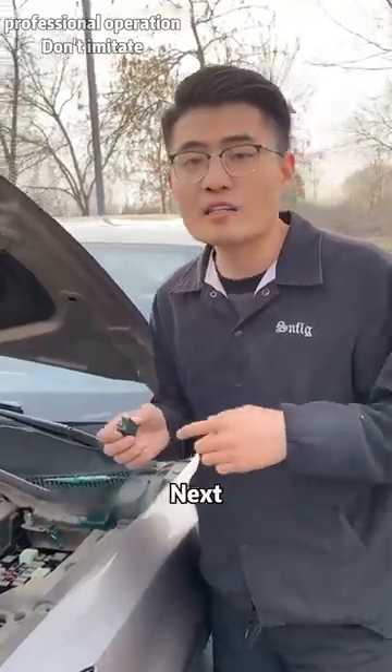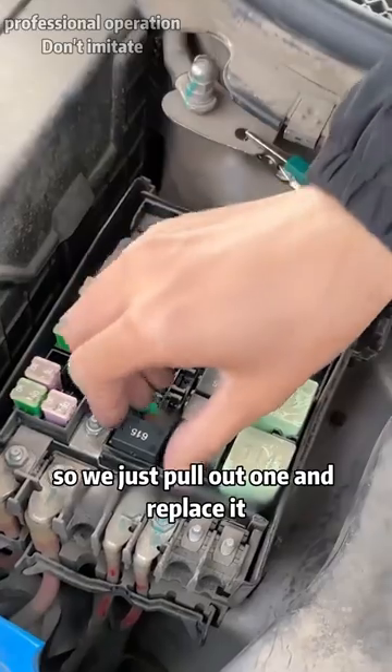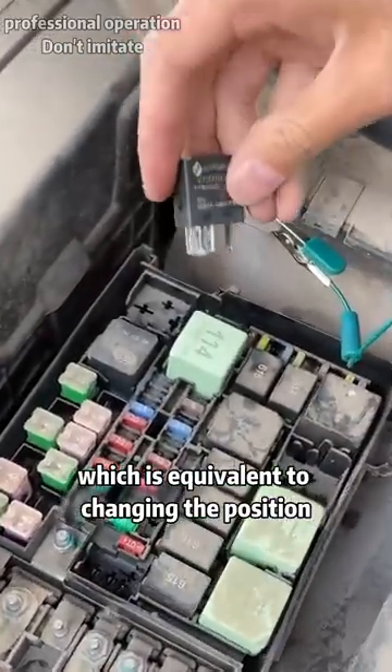Is this relay broken? Next, I will pull out one from the fuse box. The models of these relays are the same, so we just pull out one and replace it, which is equivalent to changing the position.